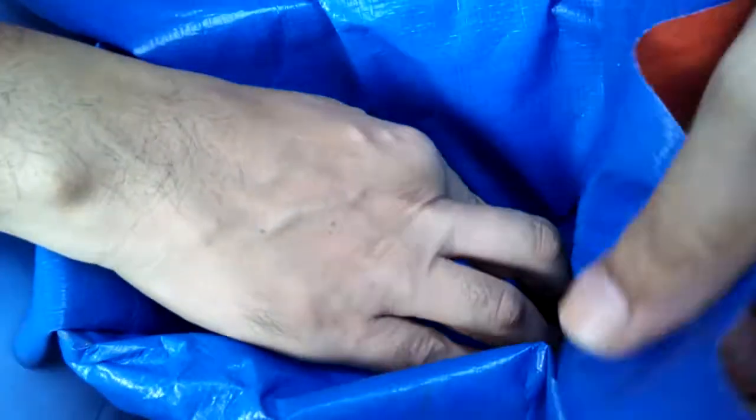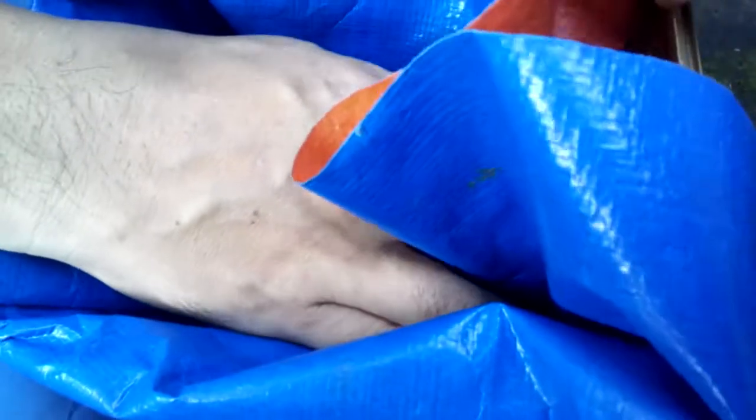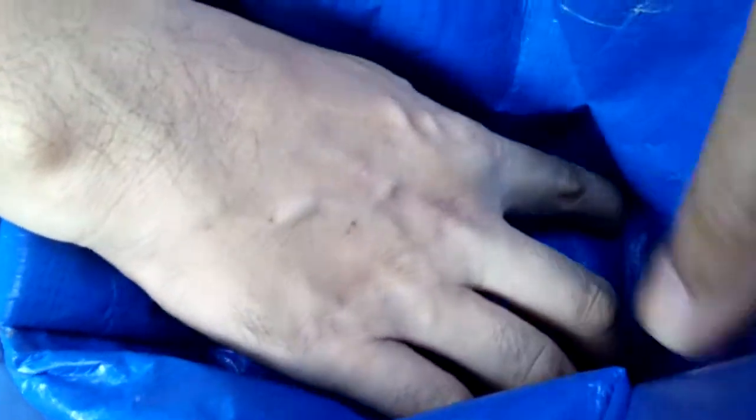Just fold each corner like this and also the other side. Do the same. Just fold each corner and make sure that there is no hanging on each side.